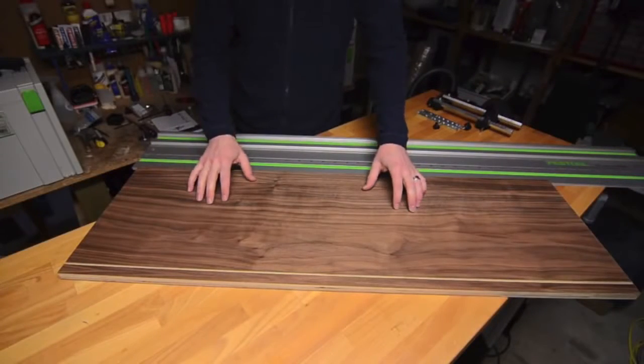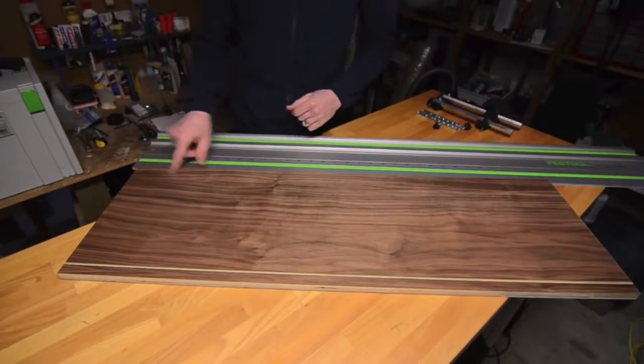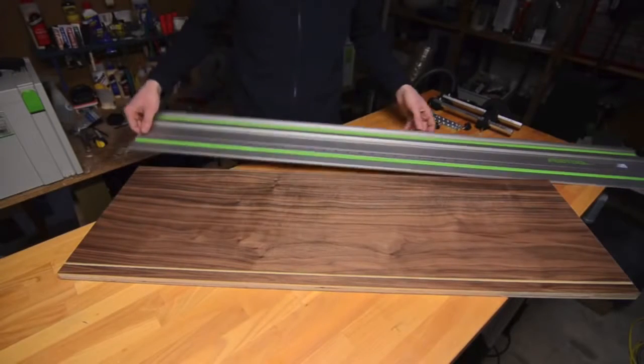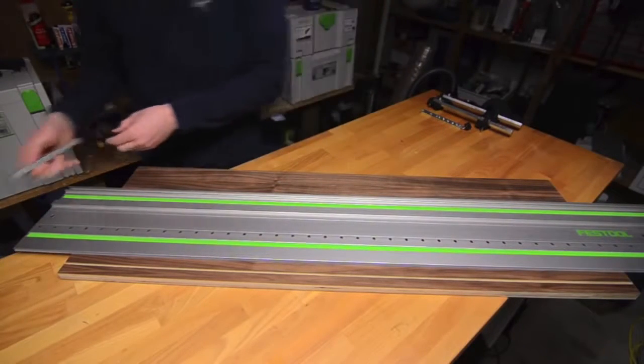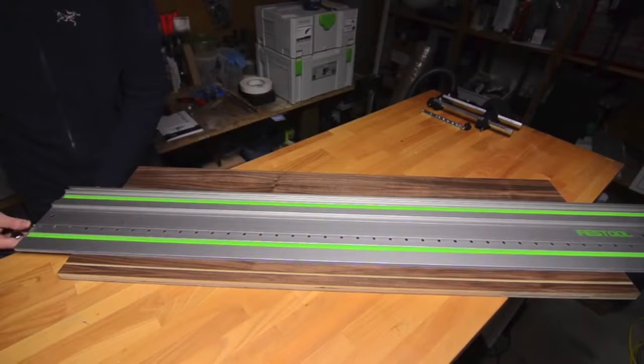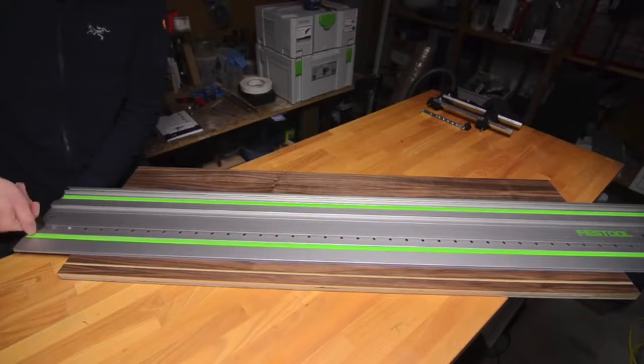This is my workpiece that I'll be using the LR32 system to drill a series of shelf pinholes along this edge and this edge. The first step is to position the rail using the longitudinal stops. I'm going to use a 32 millimeter offset setting on the longitudinal stop and I'll be putting a stop on both ends of the rail.